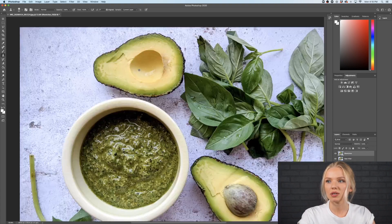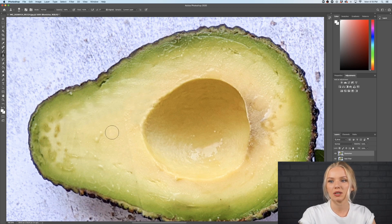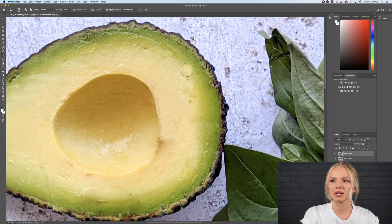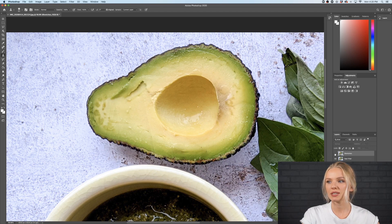With the stamp tool I'm going to remove all the different little imperfections, because I want to have a photo that is not disturbing for the eye and that just looks very comforting and neat. For example, if I want to edit this part here, I just want to follow the color the way it goes and copy it from there — if I copy color from the wrong area you will be able to see it. As you can see, the before and after: the avocado looks way more appetizing.